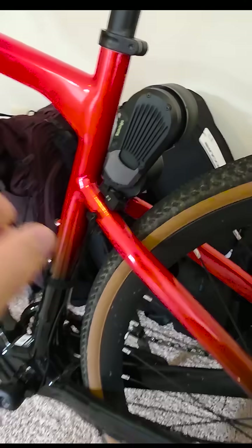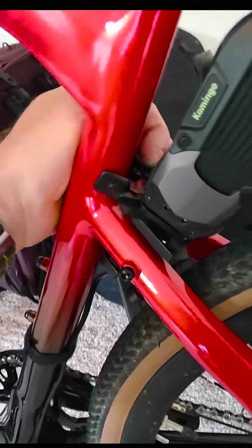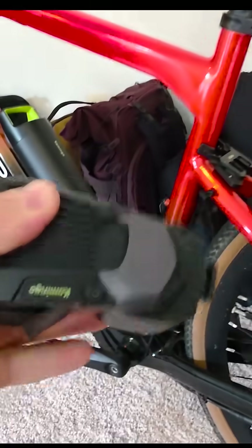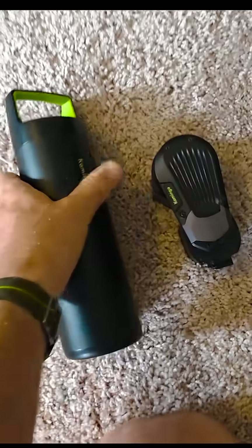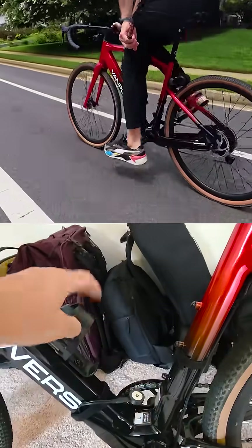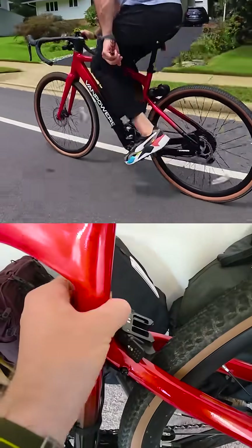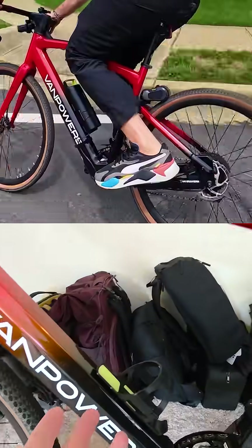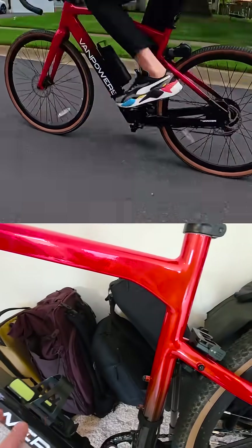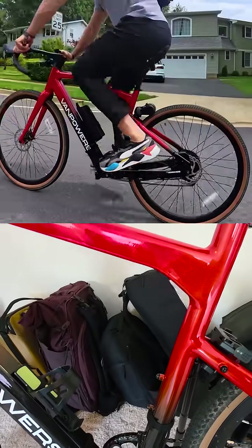The second pro: super easy to remove — it takes just seconds. Put it in your backpack, take out the battery, and you're good to go. Once you remove this kit you close it up and nobody even looks at it. In places where e-bikes are not allowed, nobody's going to give you a hard time — it's going to be like a regular bike; park it in the designated area and you're good to go.